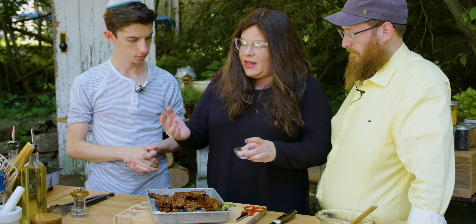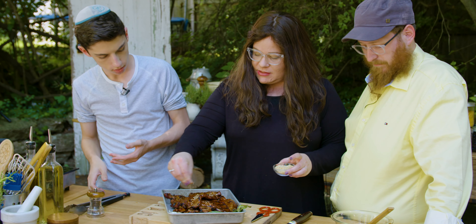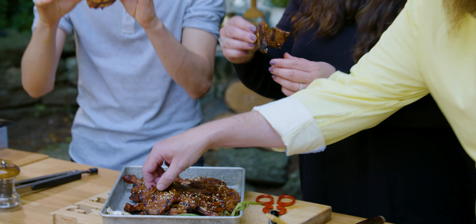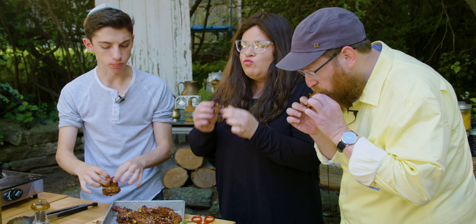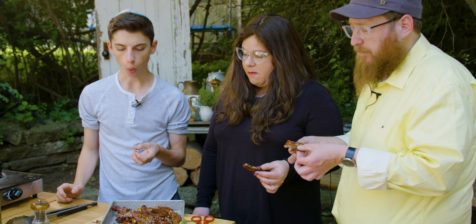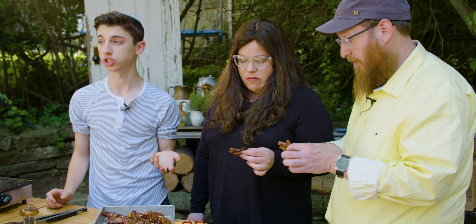You can serve it like this, but if you want to amp up the presentation, let's make it a little fancy — just get some sesame seeds on it. We let them cool down a bit because we were burning ourselves. Let's give it a try now — it's still pretty hot, but it's definitely handleable. Mm. Oh my god. The flavor there — sweet, spicy, tangy, and juicy. That was seriously delicious.